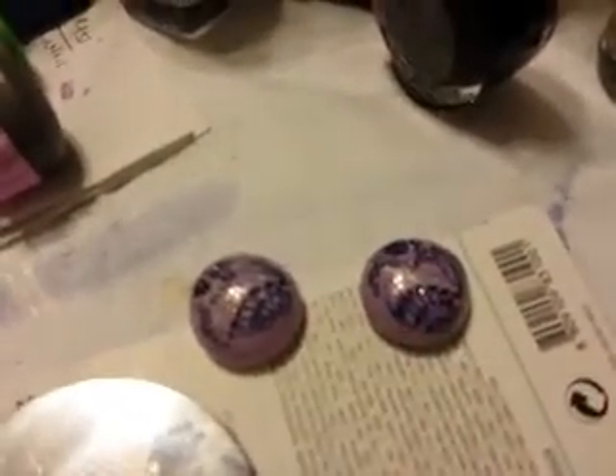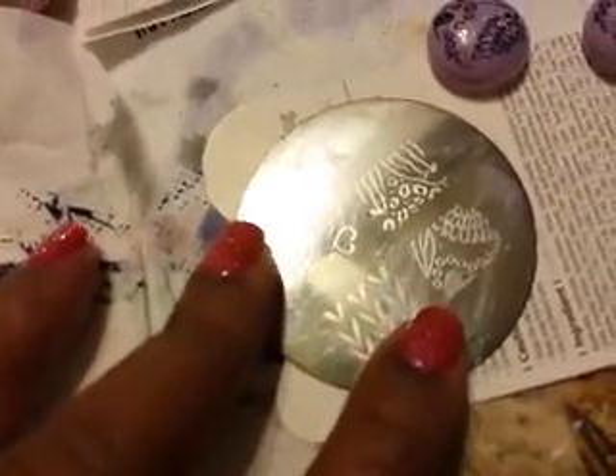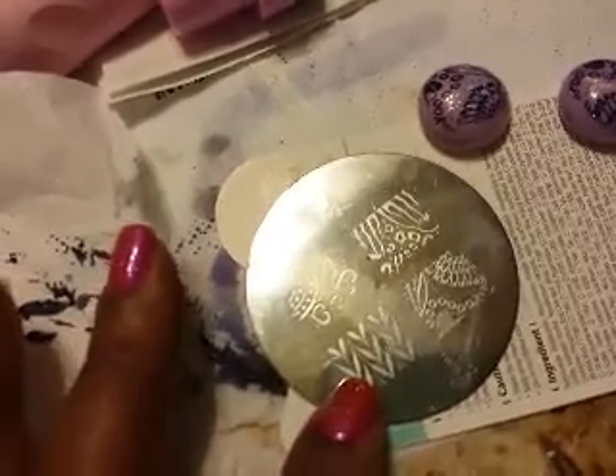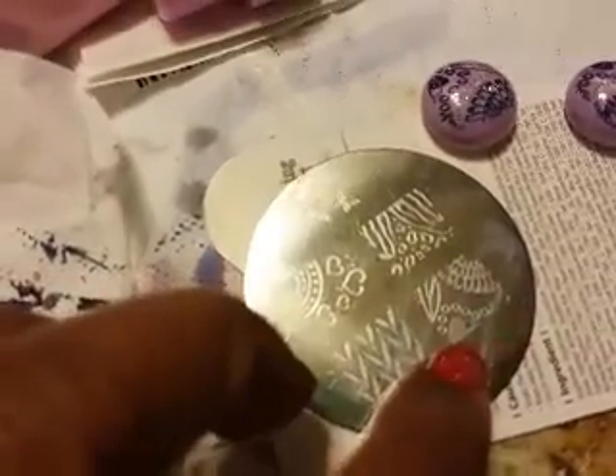I really like that manicure when I did it — I left it on for a few days and I might redo it again. It was this image plate here, Conad M78. This is one of my favorite plates besides M66 and the one with the leopard. Because I thought I didn't like this image, but it's really, really pretty depending on what combination of colors you use. This is the one I use for my leopard look — that was what I got the plate for — and I ended up loving this image more than anything. I absolutely love this image.